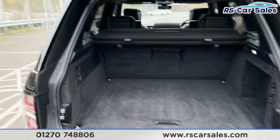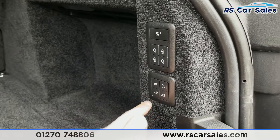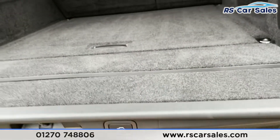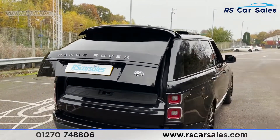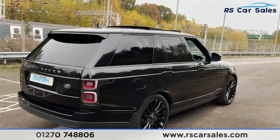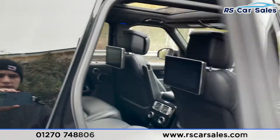On the left we've got 12-volt connectivity, and on the right here we can fold down the rear seats. We've also got our air suspension and a deployable tow bar just there as well. Putting this back up is just as easy, and as you can see the vehicle itself is free from any major marks, dents, or scratches. Here's a closer look at that last alloy wheel.